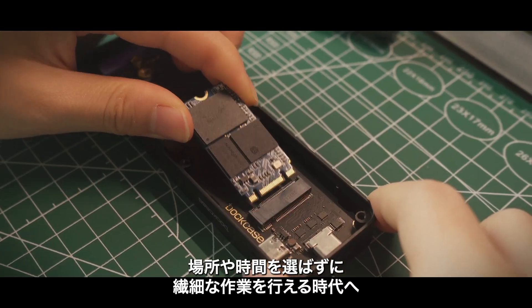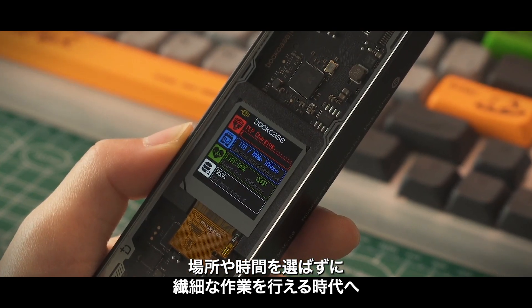Master your detailed work situation anywhere, anytime. Master your own.